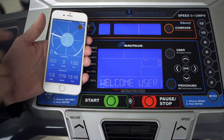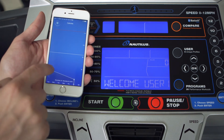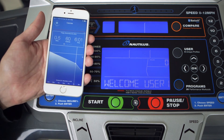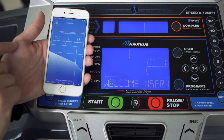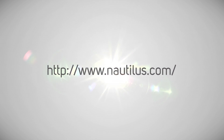If you do not want to sync your data at this time, simply press the done button. Now you're ready to start your workout. We hope you enjoy your Nautilus Trainer app. If you have any questions, please visit us at www.nautilus.com.